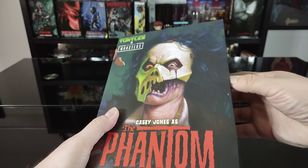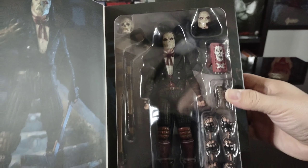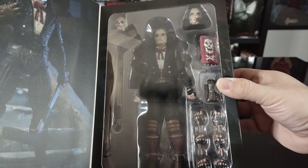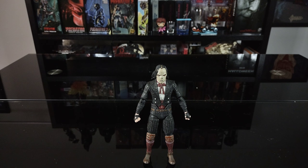Also got the NECA Real Toys logo. Looking at the inside there's a nice photo shot of the figure, and then the figure itself in all its glory with quite a bit of accessories. Let's go ahead and get it opened up.